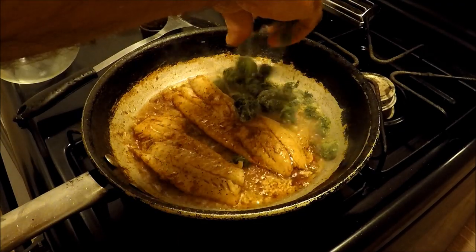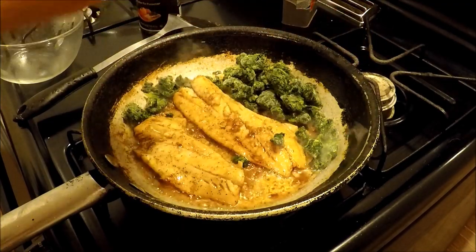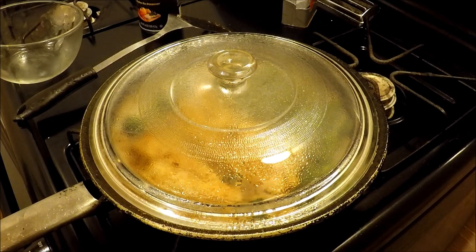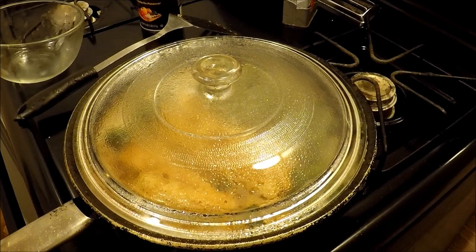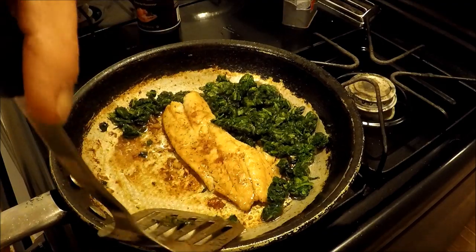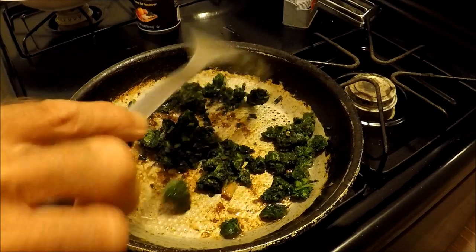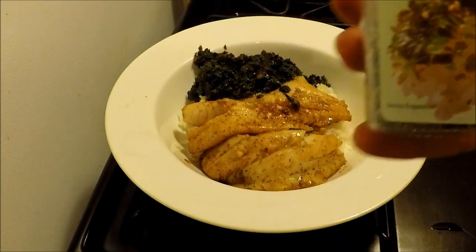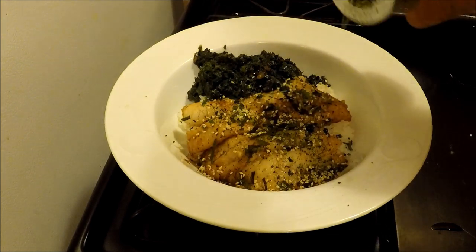Now I'm going to add a little bit of frozen spinach just to the side there. Now I'm going to cover it, turn that heat down, and let it sit for a second. Now I want to pull this fish out — it's probably done, but I need to finish the spinach off. The spinach is not done. Now for my finishing touch — I'm going to garnish it with furikake. This is going to make it taste like a nori roll. It's seaweed and sesame seeds. There we go.